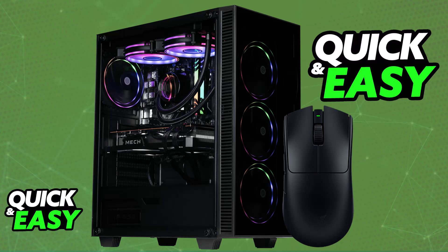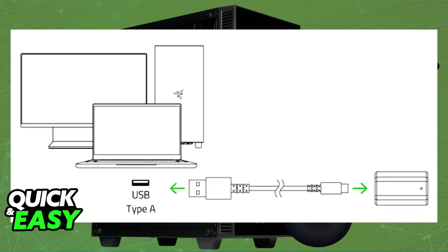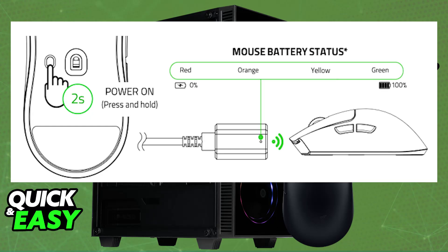After you are done charging the mouse and you want to use it wirelessly, all you have to do is grab the wireless dongle and plug it into your PC. So instead of using the USB-A to USB-C cable and plugging it directly into your mouse, just plug it into the dongle. Put the dongle in close proximity to the mouse, and if you look at the bottom, there will be a toggle that you can press and hold for around 3 seconds to power it on. Once the mouse is powered on, it will automatically connect to the wireless dongle, and every subsequent time you use the mouse, it is going to automatically turn on and connect to the dongle. You will be able to use it completely wirelessly.